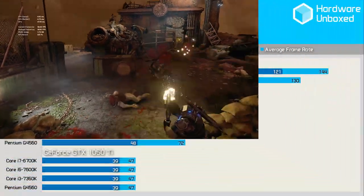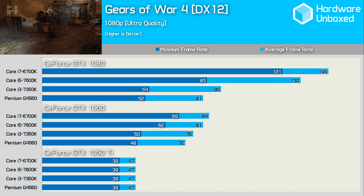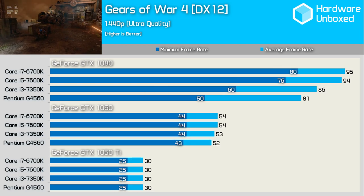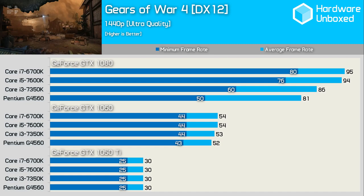Gears of War 4 loves to gobble up cores, and the results reflect that. The G4560 does well with the GTX 1050 Ti, but once we move to the 1060 it starts to fall behind. Upping the resolution to 1440p allows both the Pentium and the 7350K to keep pace with the i5 and i7 when using the GTX 1060, though they fall behind again when running the GTX 1080.